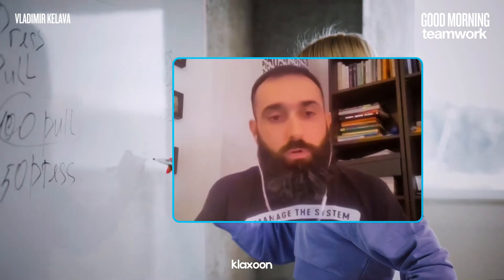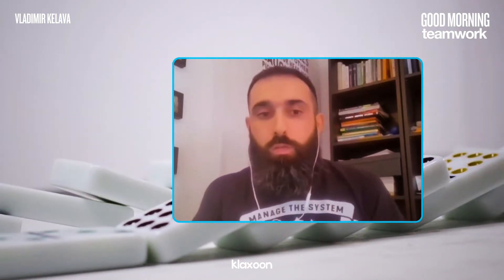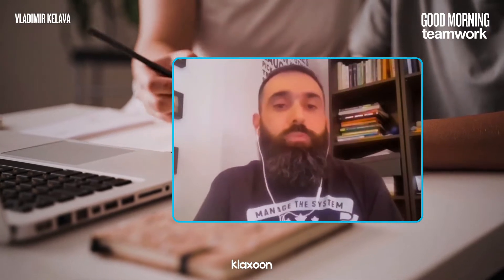I used to deliver in-person workshops with flip charts, but I had to change my way of doing things as people are working remotely now. So I decided to use Klaxoon to facilitate events because it enables me to engage participants and share knowledge.